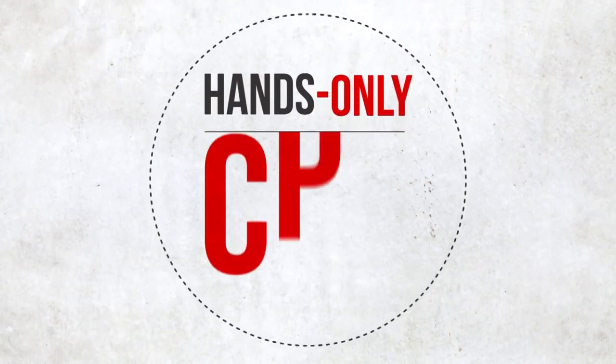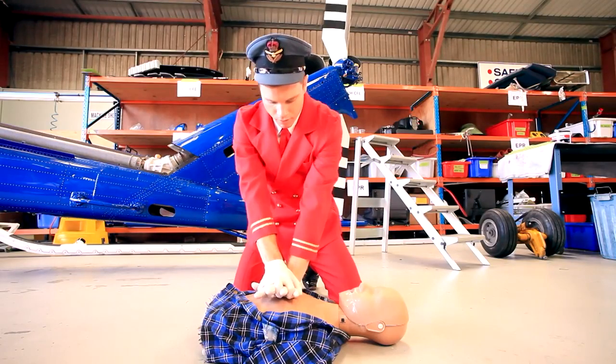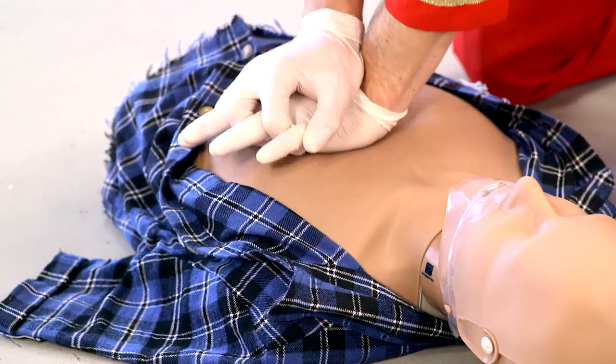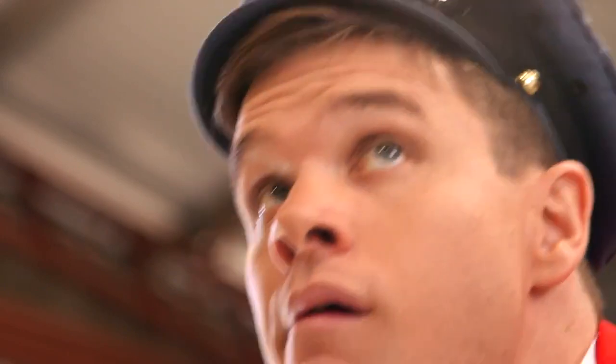Then start hands-only CPR. Overlap your hands and aim smack bang in the centre of the chest. Now push hard and fast — about five centimetres down, two times a second. Keep it up until help arrives or you just can't go any longer. It's not rocket science.